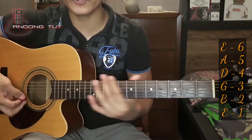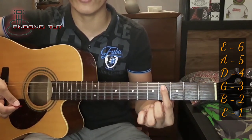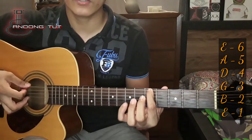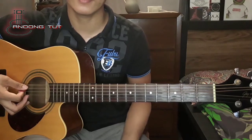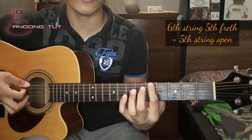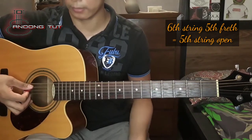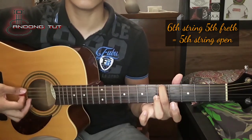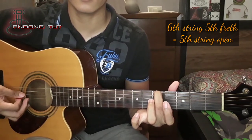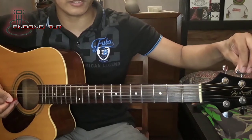Mga numbers po nyan ay simula sa baba: 1, 2, 3, 4, 5, 6. So unang una is yung ating 6th string, yung E string natin. Sa 5th fret lang sya, kailangan katunog nyo yung ating ikalimang string. Kung hindi man sya katunog, i-adjust po natin sya kung mababa sya o mataas.